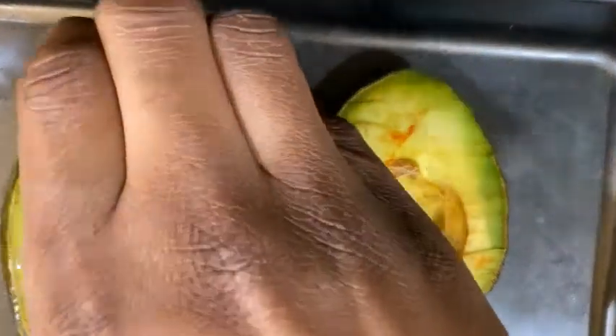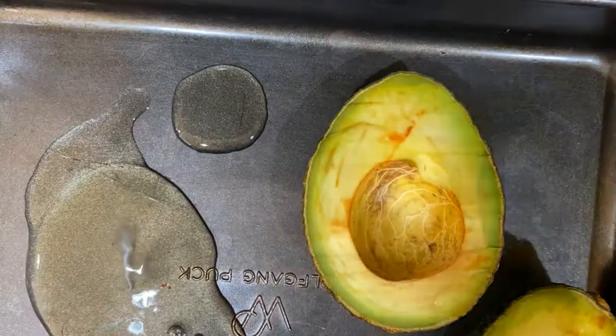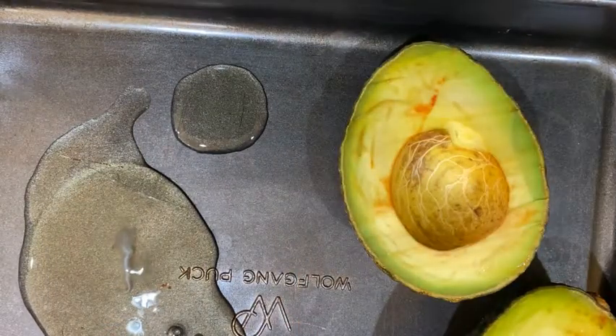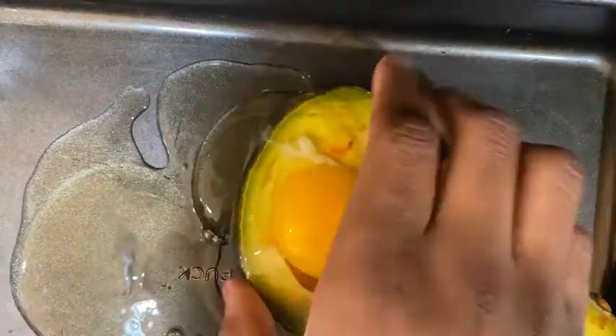You're just going to crack the eggs inside the avocados and make sure you only get the yolk and a little bit of the egg white. You can make your hole bigger if you want, but I messed up so I didn't.